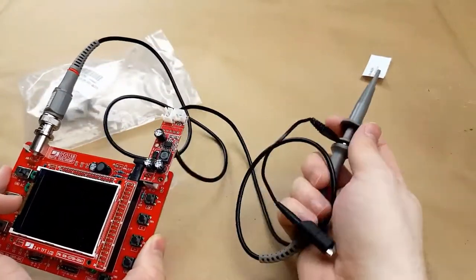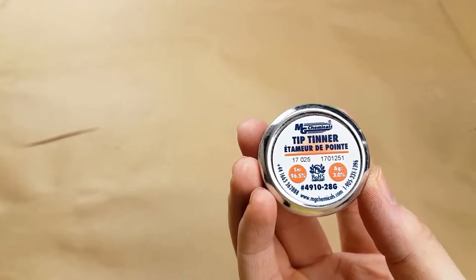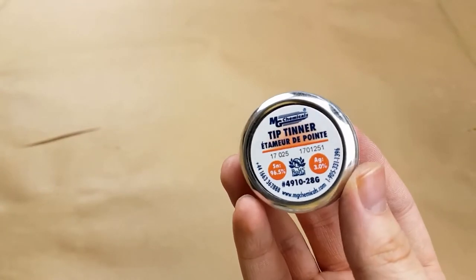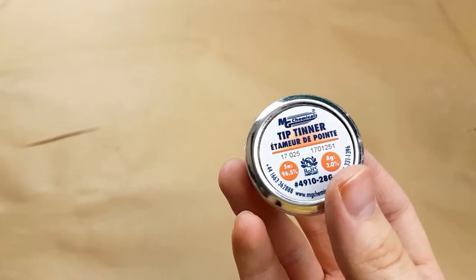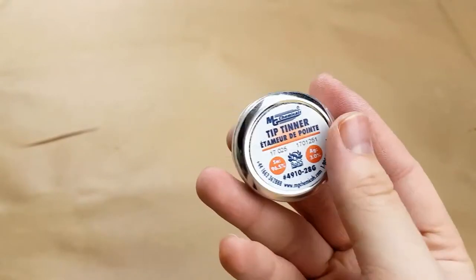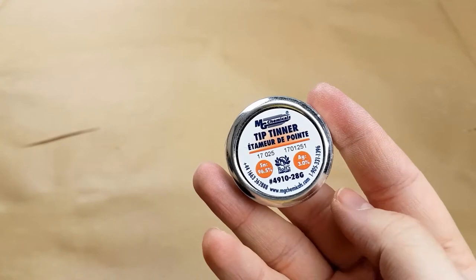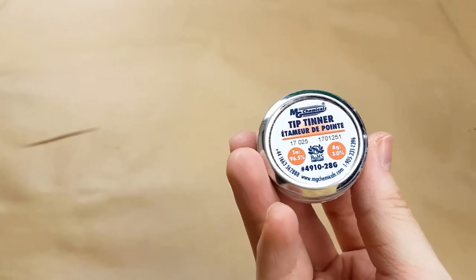Now it has a proper probe, so I decided it was probably time for me to get a little container of tip tinner. This is for cleaning your soldering iron tip and returning it to proper working order when it's gone kind of grey/blackish and nasty from all the build-up of gunk over time. Of course this is lead free — hopefully that won't affect it too badly. You can't get leaded tip tinner anymore, at least from what I could see.